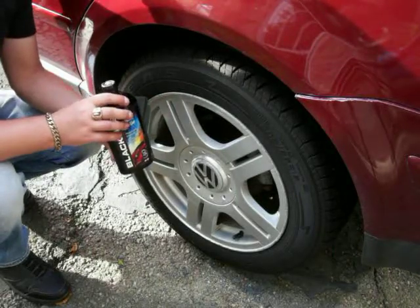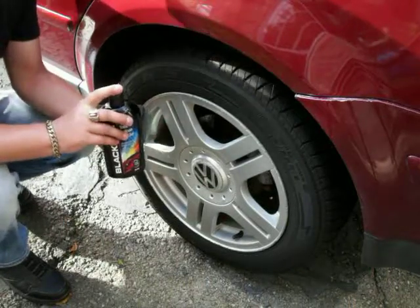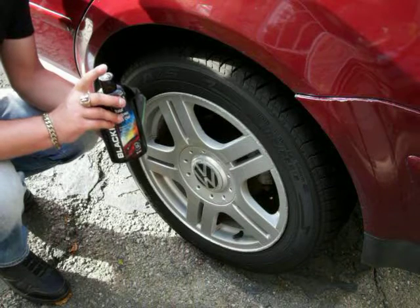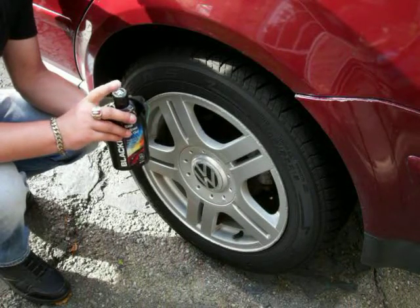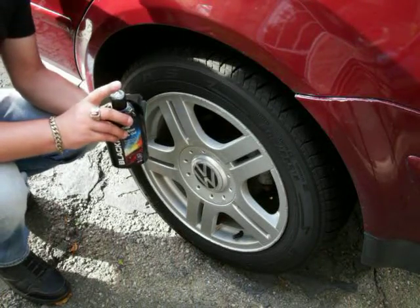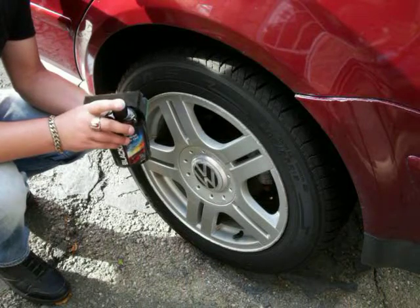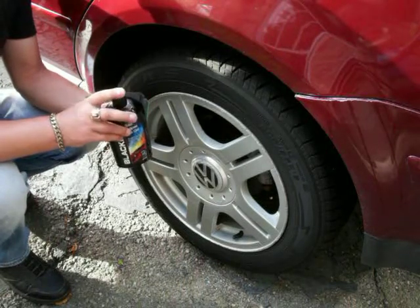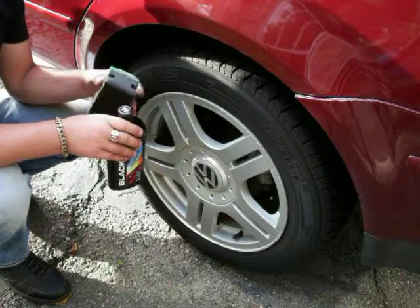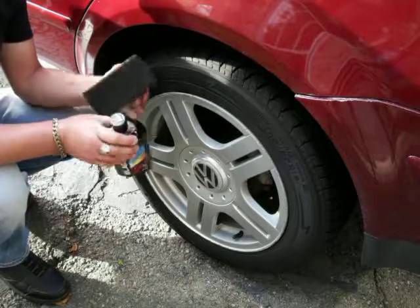One thing I want to mention before I even apply dressing to this tire: there are two types of dressings — water-based and silicone-based. I don't recommend buying silicone-based dressings because they can build up and are very difficult to remove when you want to go apply another dressing. It's very sticky, very tacky, very messy. A lot of people say they get sling, and that's because they're using a silicone dressing and not applying it properly.